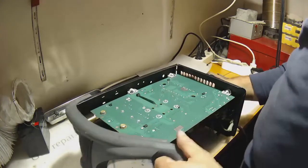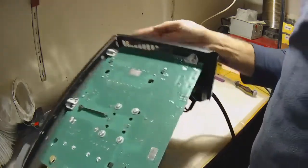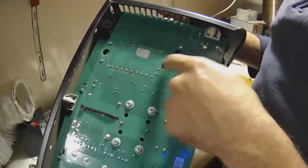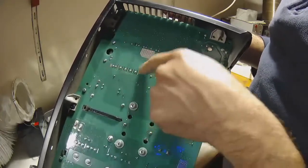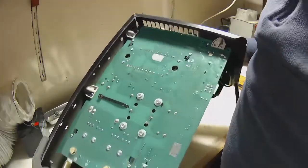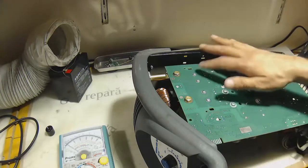Okay, this is a module. It doesn't have transistors — it's a module. Probably everything is integrated there, including the PFC. On the secondary side, I have four diodes.